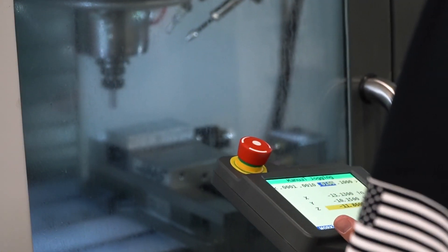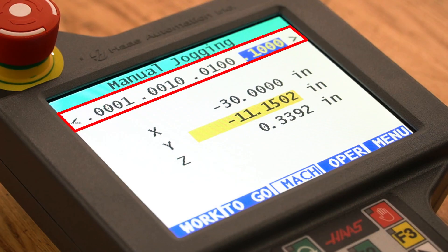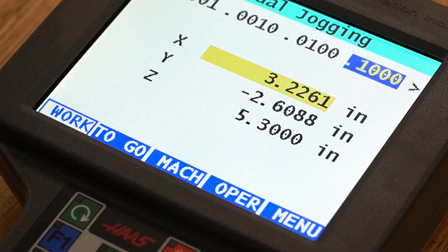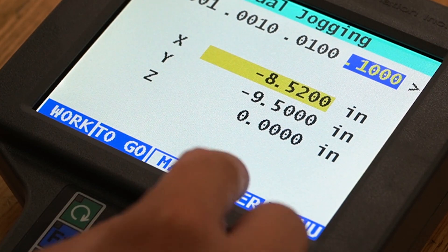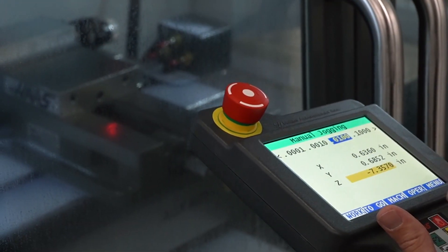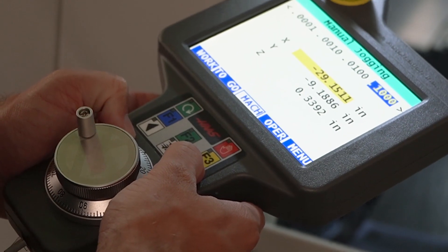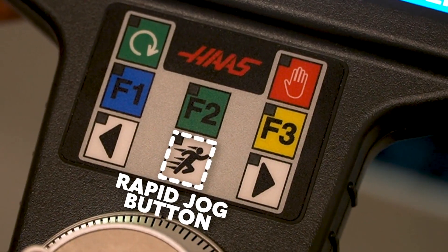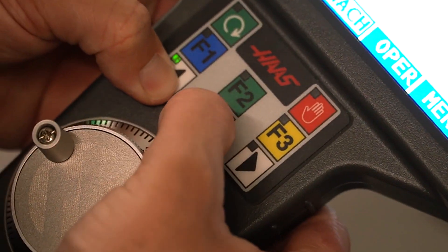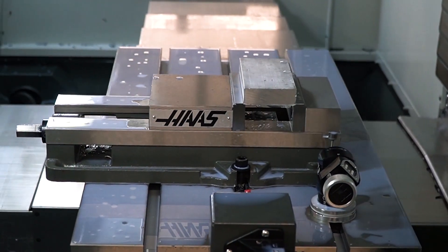Manual jogging is the equivalent to the handle jog mode on the control. On the top of the screen, select the increments you would like to jog in. On the bottom, toggle between the different position display modes: work offset position, distance to go, machine position, and operator mode. Then select the axis you would like to move and use the jogging wheel to move the axis you selected. Additionally, you can use the arrows on the pendant to jog the axes, with the right arrow moving the axis in the positive direction and the left arrow in the negative direction. In between those two buttons is the rapid jog button, and when it is held down at the same time as the jog direction, the machine will rapid jog at two times the max jog speed in the direction that the arrow is pointing.